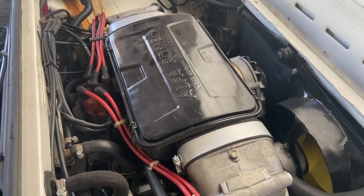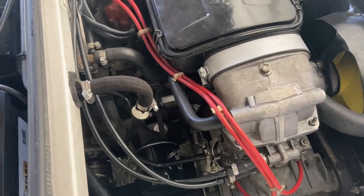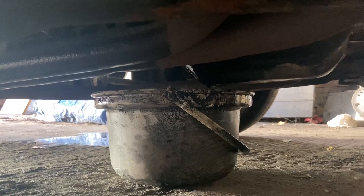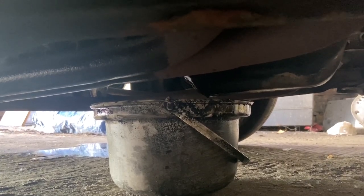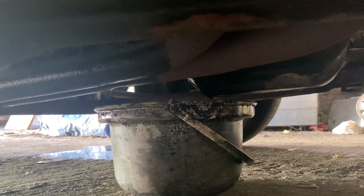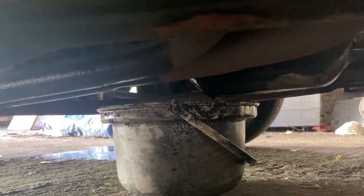Now we're going to get underneath, move the pot along, and drain the rest of the oil. The sump bolt is out and the oil bucket is catching all the oil. I'm going to leave this for now and start fixing the Vauxhall Astra, which you'll see in another video, and then we will quickly reconvene.